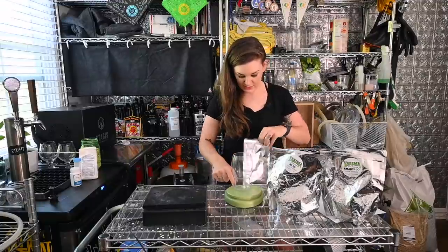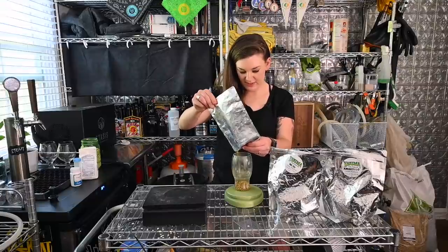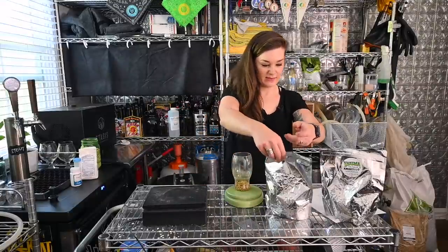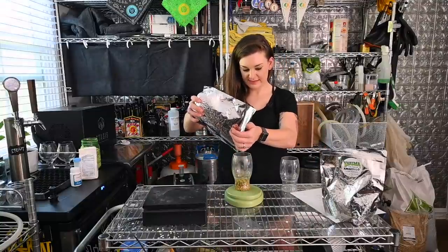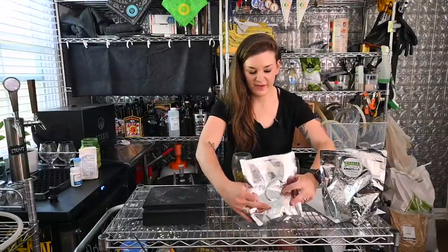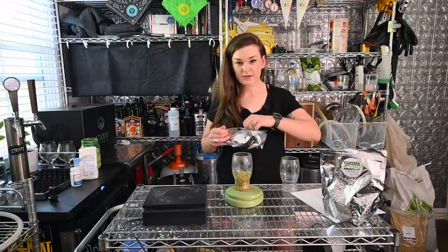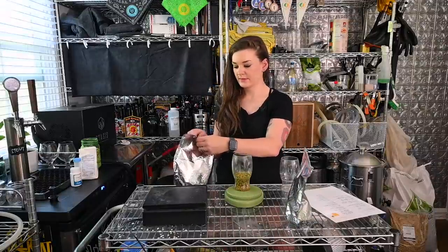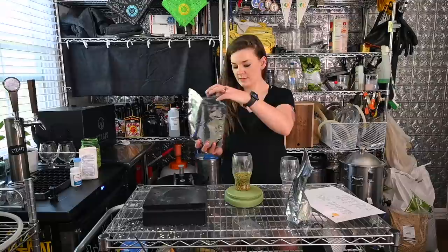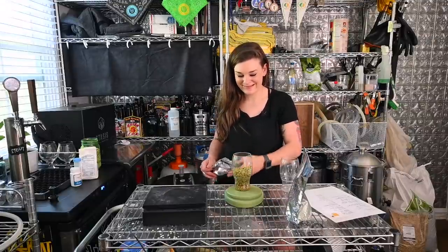I know I have just about an ounce of this Galaxy. Galaxy always smells like cat pee to me. Two ounces of HBC 586. You can tell my Galaxy is a little old — it's a little yellow. If you want super green fresh hops, I suggest ordering from Yakima Valley. Their hops are always so much greener than from an online all-in-one brewing retailer — it's coming right from the source. And then 2 ounces of Amarillo. That's a lot of hops — five ounces going in at once for the hop stand.